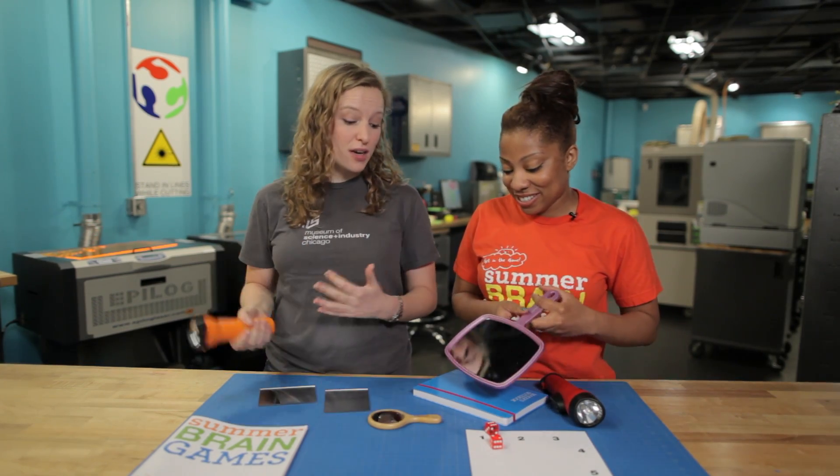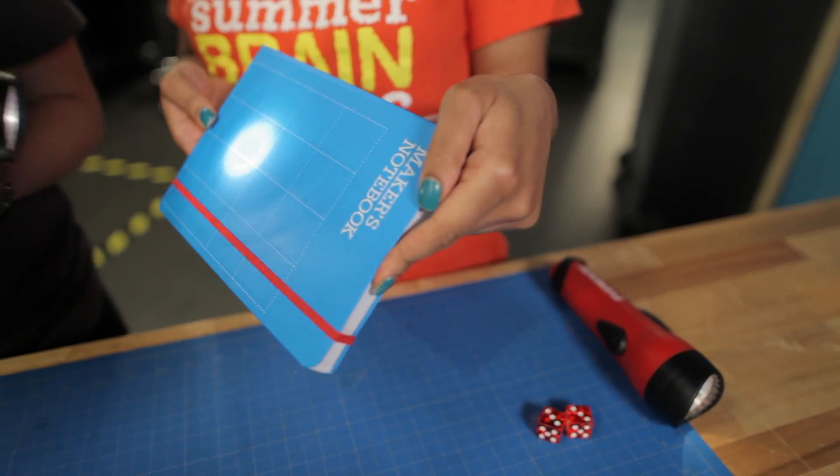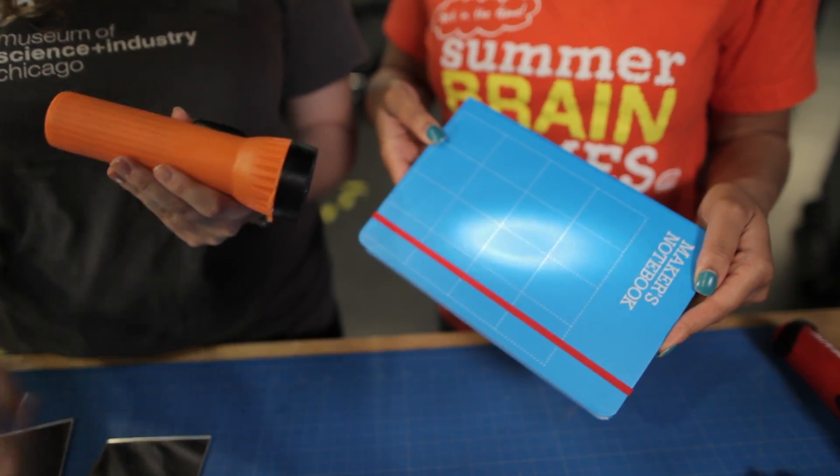If you were going to use a rough or uneven surface, like for example this book, then all of those light beams are going to scatter and diffuse, and it's not nearly as predictable. Today we're going to have fun with a game called Light Leapfrog, where we're going to be experimenting with bouncing and bending light off of different types of objects.